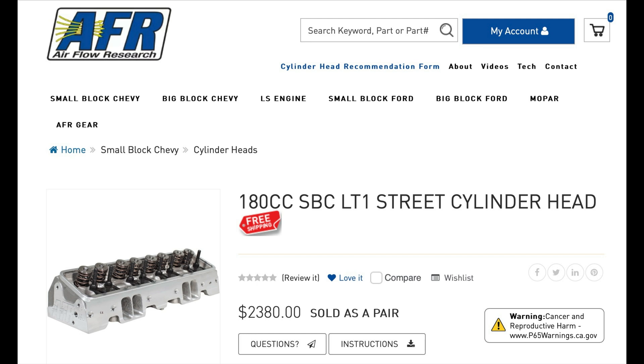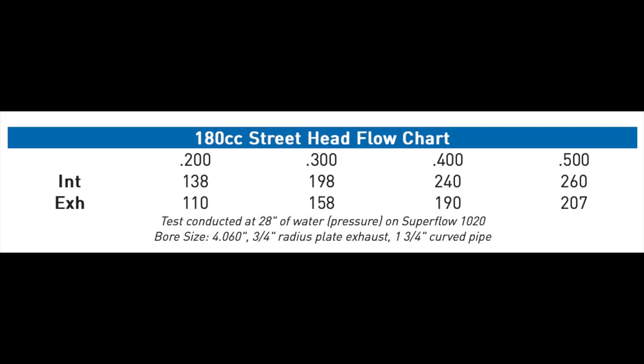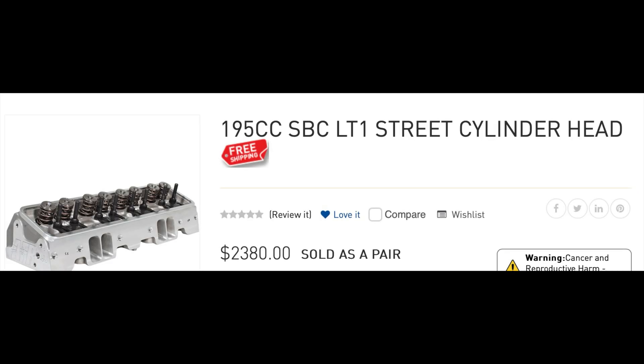Next up is the Airflow Research 180cc LT1 street cylinder heads and here's the flow numbers — the flow numbers are pretty good.